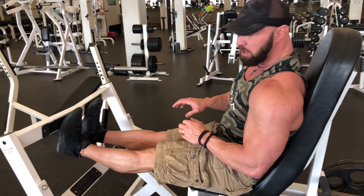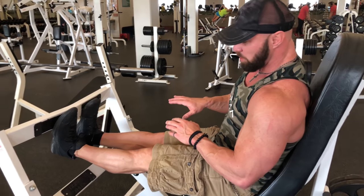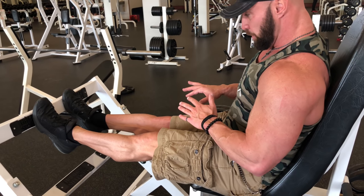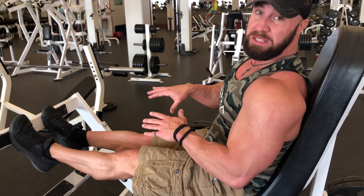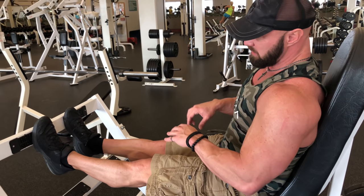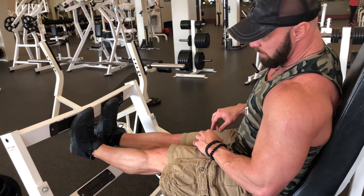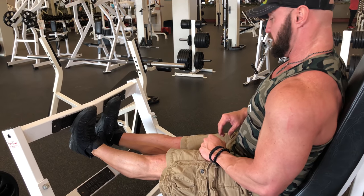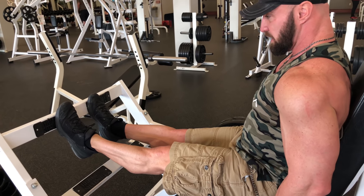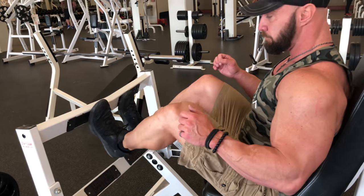I'm going to show you the stretch position — we're going to hold for five seconds on every rep — and then you're going to get into the short position or the peak contraction. We're only going to be on your big toe and hold that for three seconds before returning. Five seconds at the bottom, three seconds at the top, and that's how you'll build some calves.